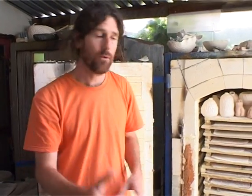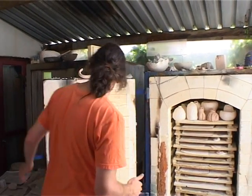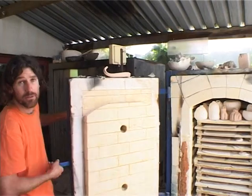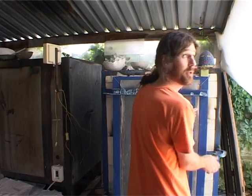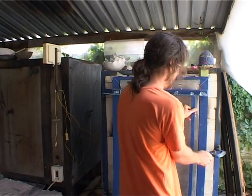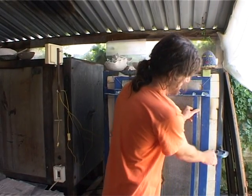So now we've placed it in the kiln, we close the door. Make sure the door is properly closed. We turn it on and then we start thinking about marketing.